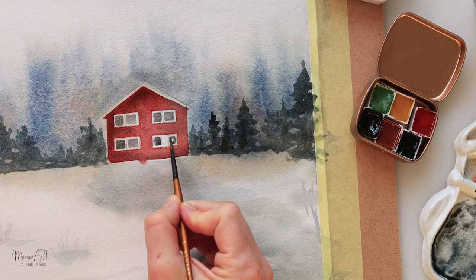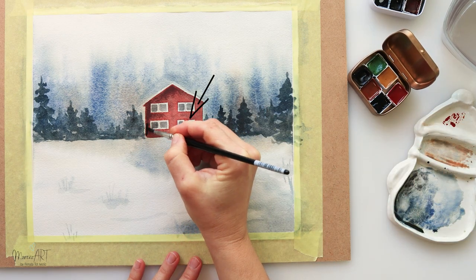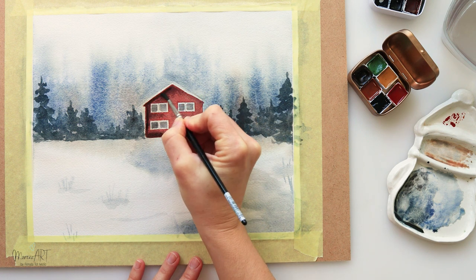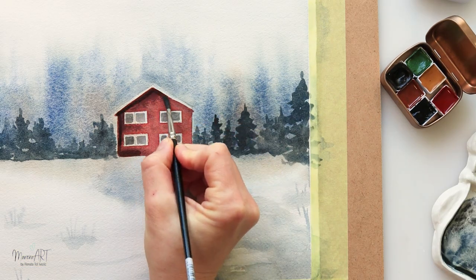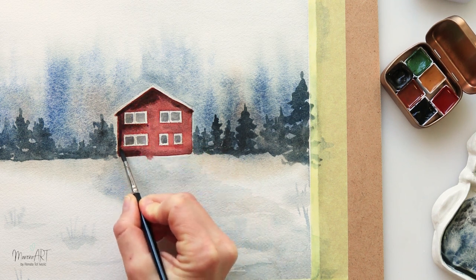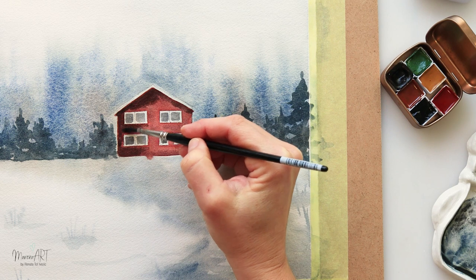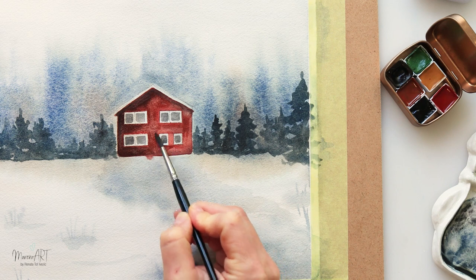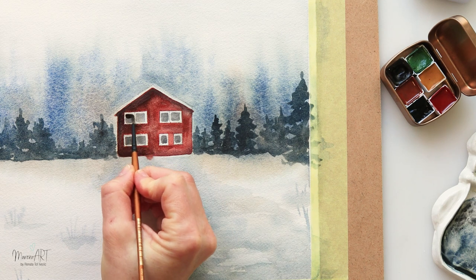Painting in the windows and skipping the central part, leaving it for the window frames. I let this dry and then noticed I had left the space between the two windows white, so I painted over it with a little bit of red. That's why you can see two separate windows now. I'm also mixing some black with the red I used earlier to add shadows, then pure black for the windows.